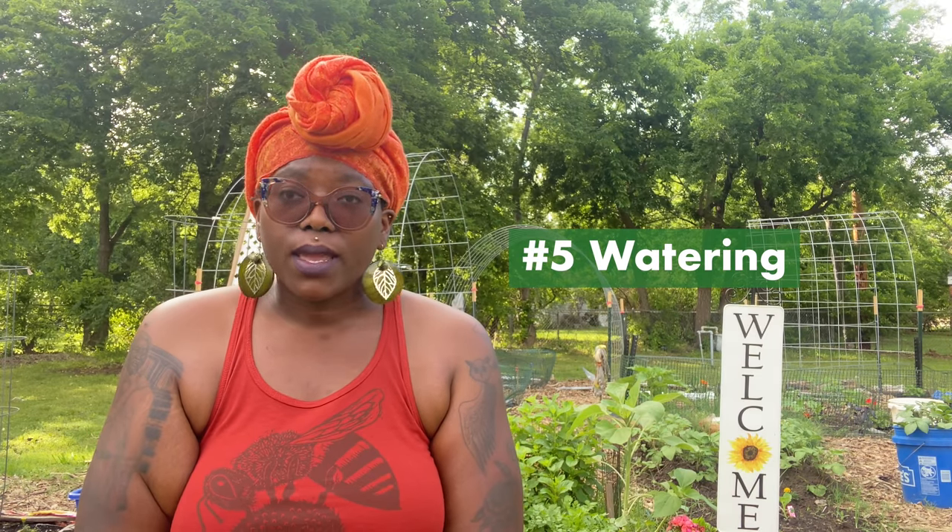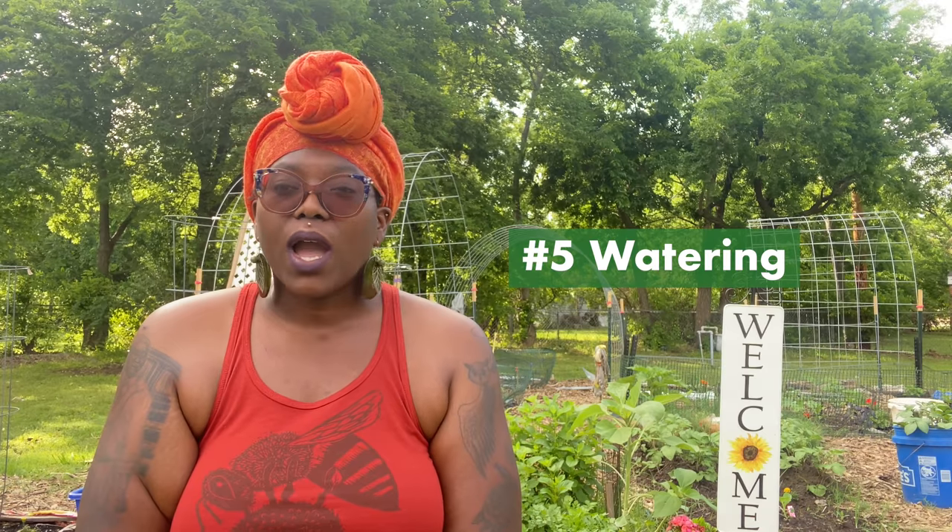The fifth tip is getting a good watering system going. I like to water in the morning or in the late evening. Try to avoid watering in the middle of the day, especially if you live in a super hot climate, because the water will just evaporate and your plants won't get that good nourishment. Get a good watering schedule, figure out what's best for your crops, and how often they need to be watered.